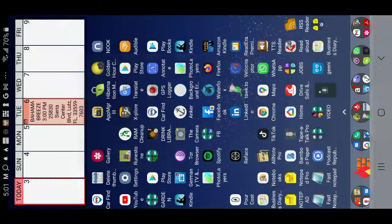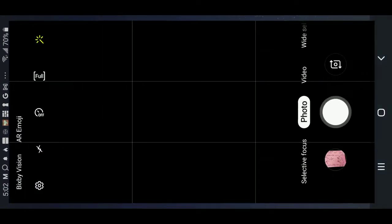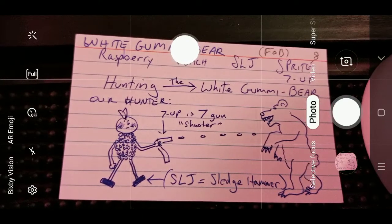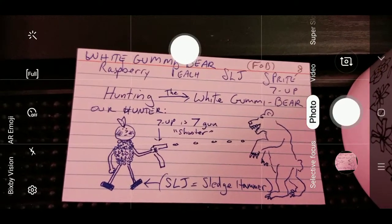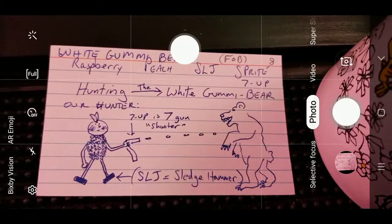Now let me invert my camera to show you the card that I have for the white gummy bear. It's a very simple picture — it's got the sledgehammer of sweetened lemon juice or sour mix for legs, the red raspberry vestment with a V. The seven up is the gun and the peach schnapps is the head. So this hunter is hunting the white gummy bear. And that's just about exactly how it works and how it's done. Thank you for watching my mnemonics video on how to do a white gummy bear.